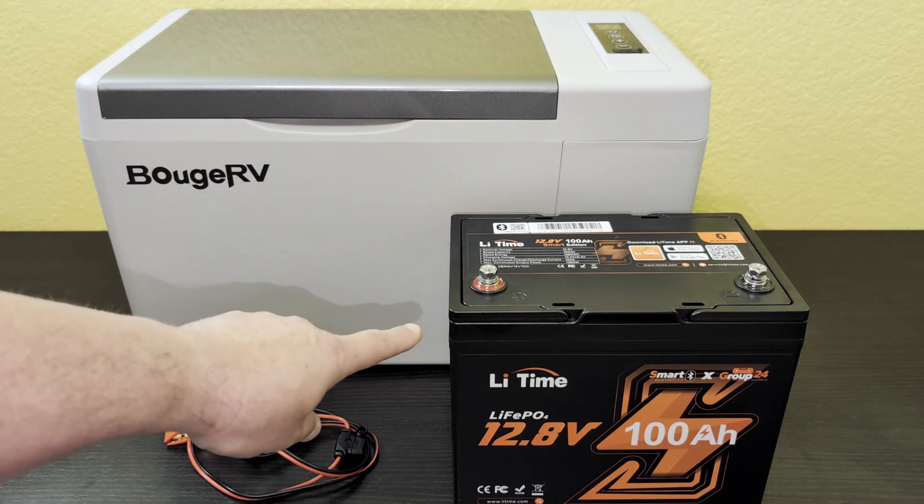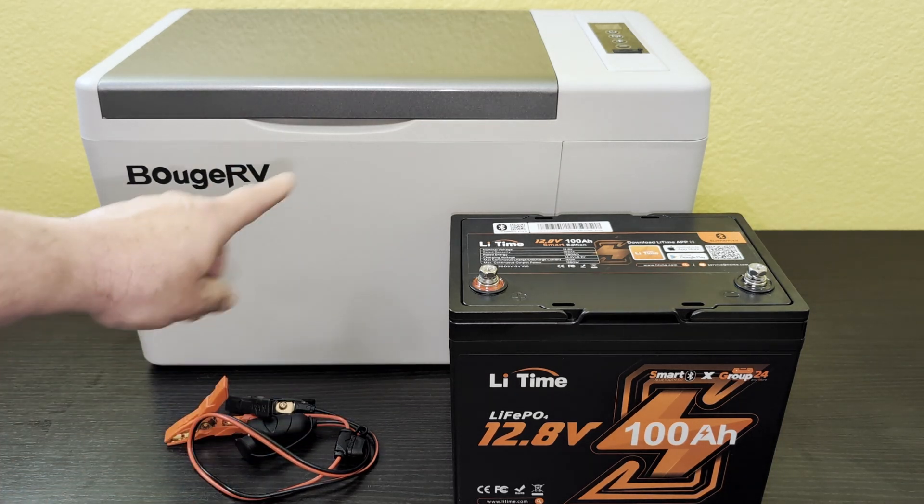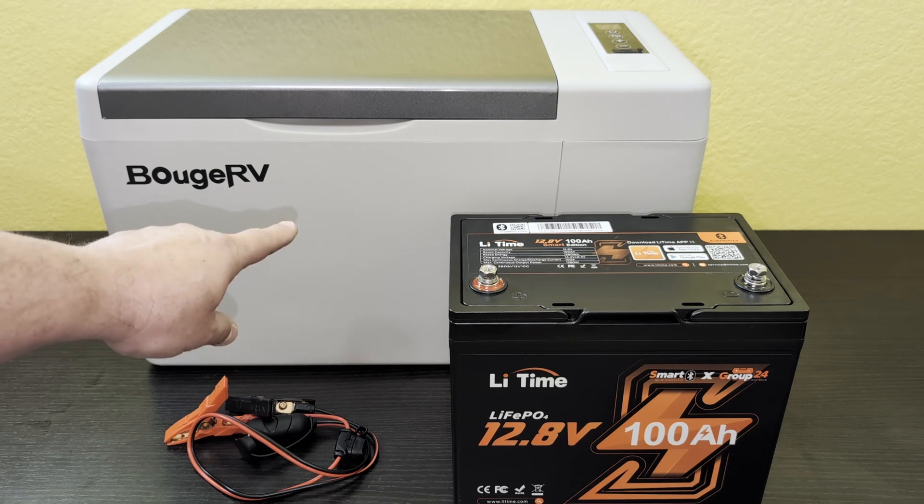I want to know in a real world test: how long is this 100 amp hour battery going to run this 12 volt refrigerator? Let's find out.